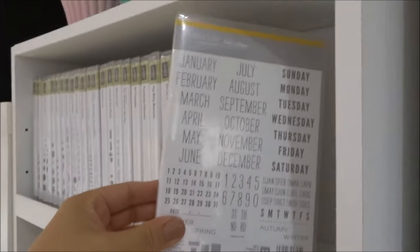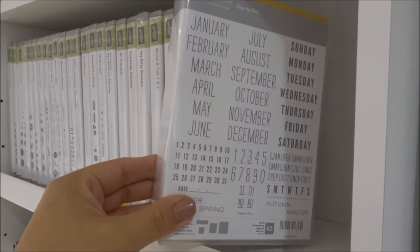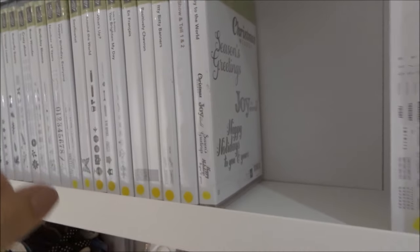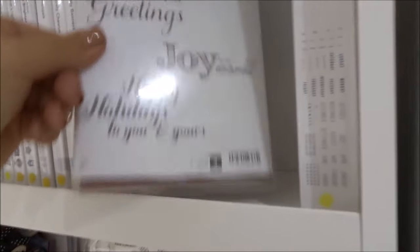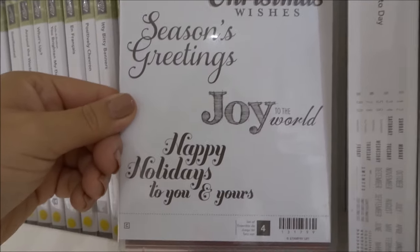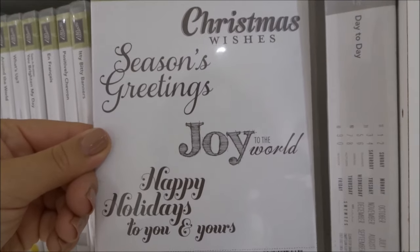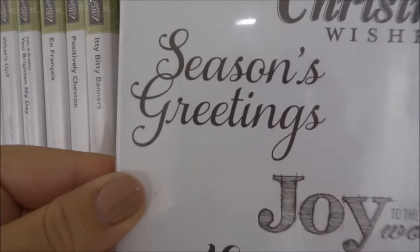First is the Project Life Day-to-Day stamp set — just basic months, days of the week, very handy for Project Life. It's retired but I won't get rid of it. Flurry of Wishes — I'm not sure if that's retired. Joy to the World — just some basic Christmas sentiments, really nice ones to use. I don't need to get rid of it because they're just lovely sentiments — I really like this Season's Greetings.